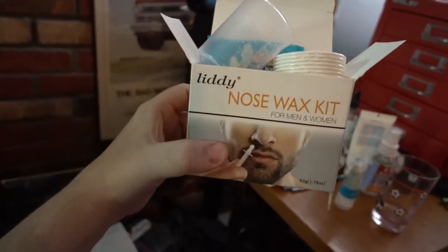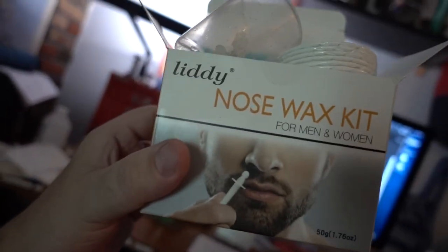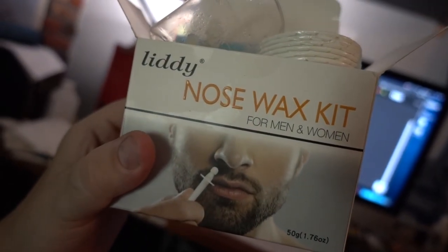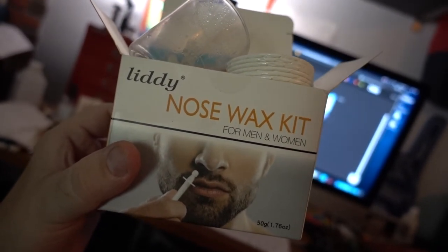Feels smoother than I've ever felt it before. If there's one or two hairs still there, you could tweeze it. Wow, this works really well — no unsightly hair sticking out of my nose. Thumbs up on the Liddy's Nose Wax Kit. I discovered this watching the YouTube channel Gents Lounge, which I recommend following — those guys are pretty cool.